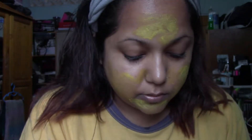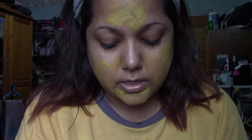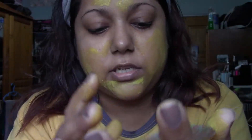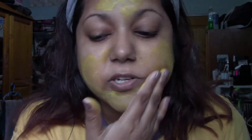They said to put it on and use gentle circular motions. And then rinse out after. Now, it's really hard to get out of this. Every time I touch it, it's just smearing all over. So I might just toss this.